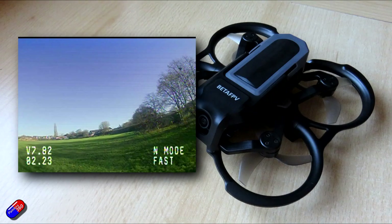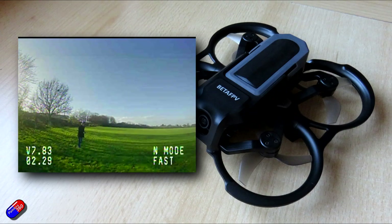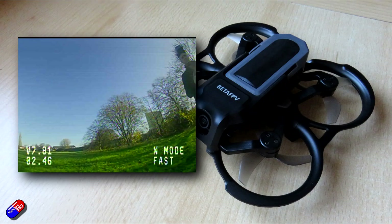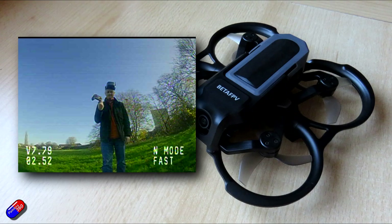There is a simple menu in the goggles that doesn't look like regular Betaflight — I would recommend knowing how to get into that. The default VTX power setting is 25 milliwatts, which is the legal limit in lots of places, however you can via that menu increase it to 100 and then up to 200 milliwatts.